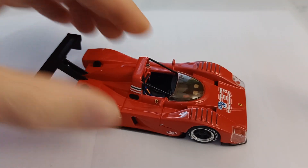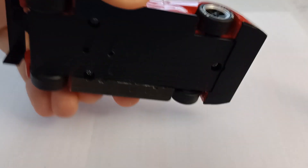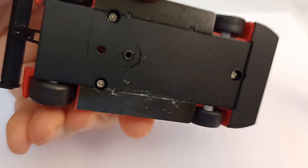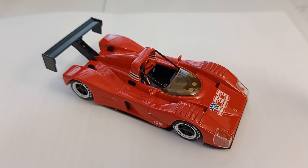For a Spark model, this is a fairly early model car. You can tell that because there's no Spark markings on the bottom at all, so it's not a more recent model from the 2010s or 2020s.